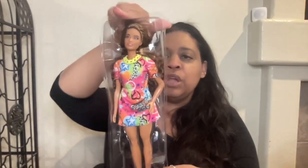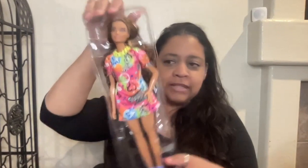So let's open her up. This plastic that she is attached to — you're going to detach her and put this plastic in the recycling.